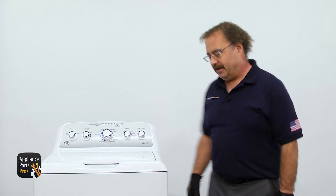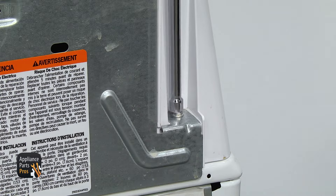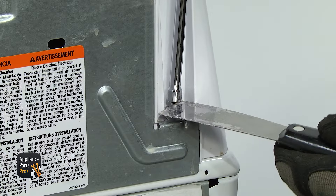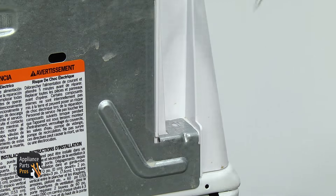In order to change out the part, we have to lift up the top. So we're going to go around back and use the quarter inch nut driver to take out the two screws that hold the console on. Once you get it loosened up, you can take a putty knife and just kind of lift up on the screw to make sure it comes out. Set them aside.